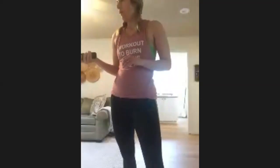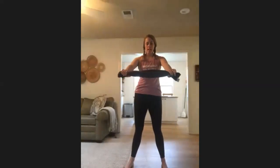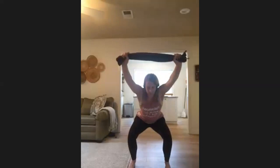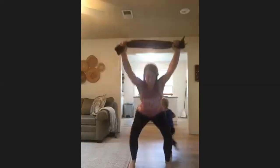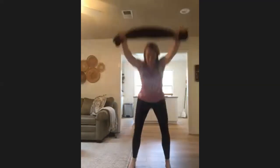I do have a toddler running around in here, so prepare for some chaos. Go ahead and grab that hand towel, just kind of wrap it and wiggle it — one in each hand. We're going to start off with just a squat. Find a deep squat, lift those arms up and tall. Deep squat and up — weight in those heels. Get nice and deep, nice and low, strong long arms, long spine, long neck.